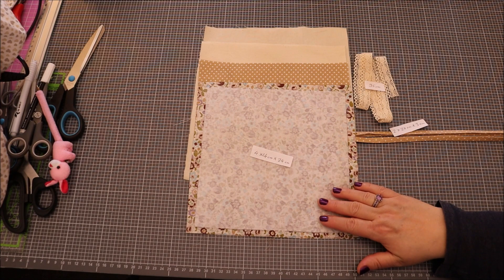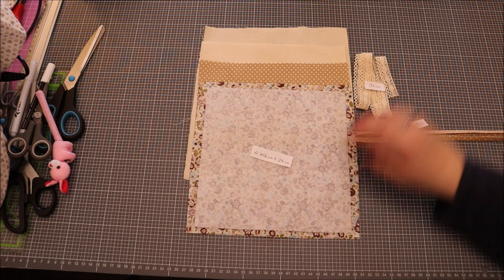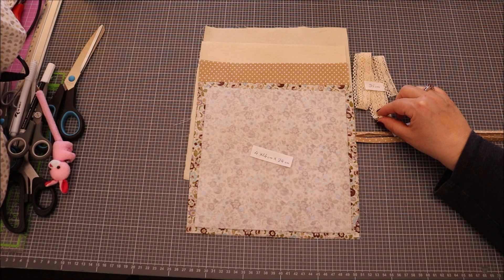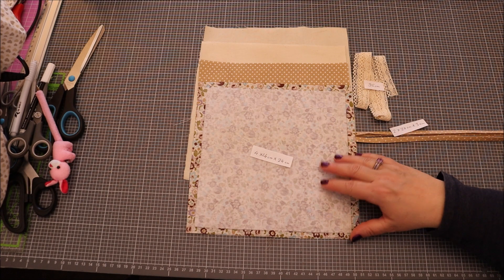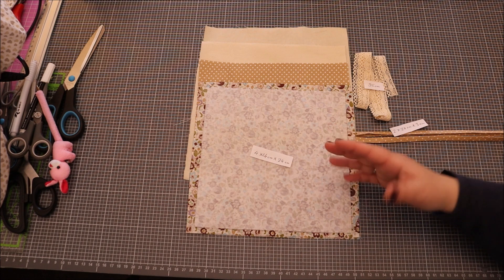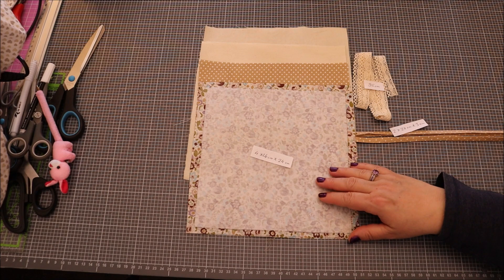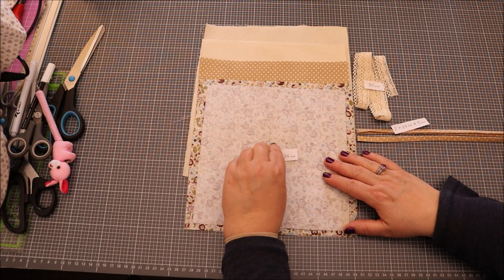Bonjour et bienvenue sur ma chaîne YouTube. Aujourd'hui, nous allons faire un emballage cadeau avec de la dentelle. Ensuite, on peut y mettre un cadeau, des chocolats, tout ce qu'on veut dedans, et la personne à qui on l'offre pourra bien sûr le garder ensuite pour y mettre plein d'autres choses. C'est assez sympa.